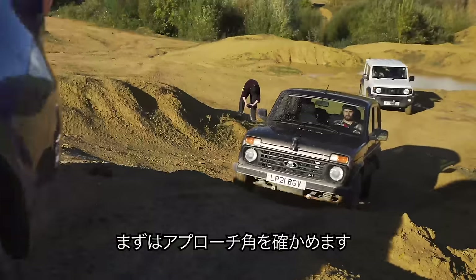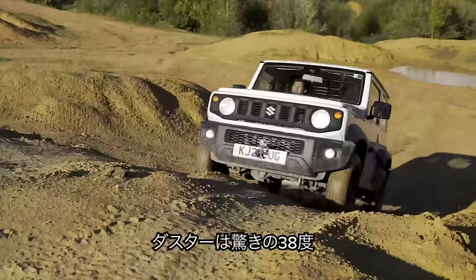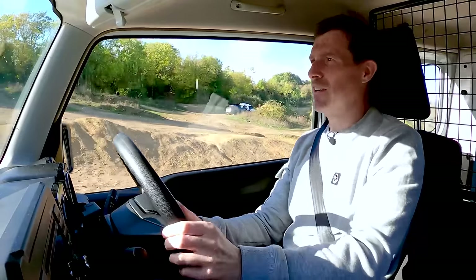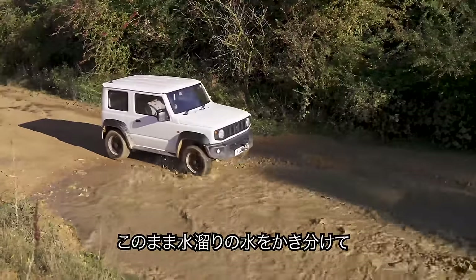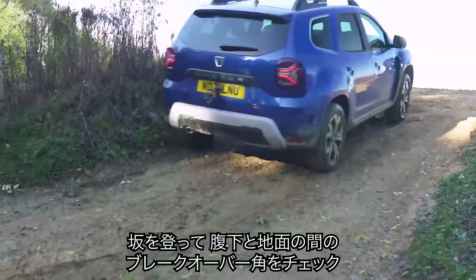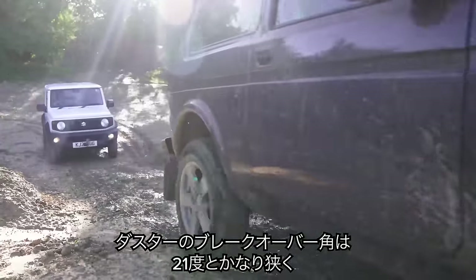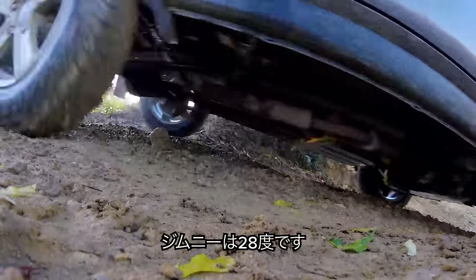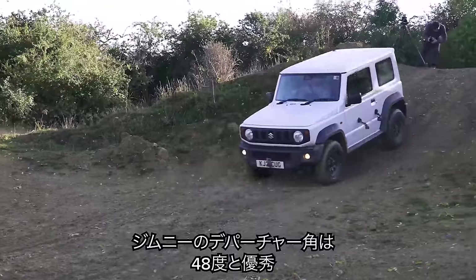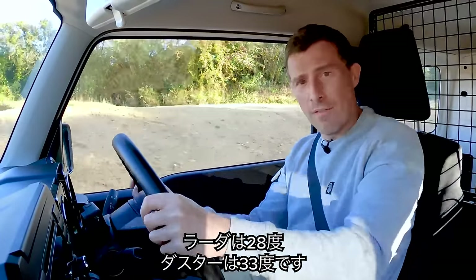This next obstacle tests the car's approach angle. The Duster's approach angle is 30 degrees, the Lada's is an incredible 38 degrees, and the Jimny's is 37 degrees. We go through a little water splash, then up over a slope testing breakover angles. The worst breakover angle is the Duster at 21 degrees, 36 for the Lada, and 28 degrees for the Jimny. The Jimny's departure angle is the best at 49 degrees, compared to 28 for the Lada and 33 for the Duster.